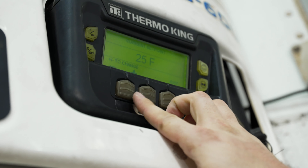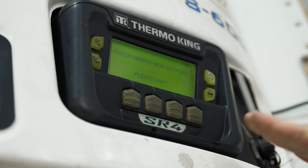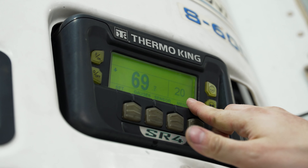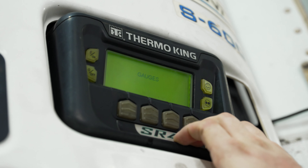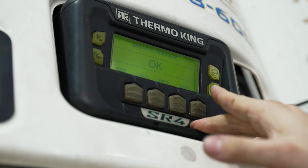We'll go ahead and set it at 20 degrees Fahrenheit and we're going to hit okay or yes. Make sure you hit yes — if not, it will not save your set point. As you can see, we can now verify that we have changed our set point to 20 degrees. You have a few other features in here such as your gauges and sensors that allow you to cycle through and see what's going on with your reefer. We can see our coolant temperature, our discharge rate temperature, our coolant level and oil level all through this setting.